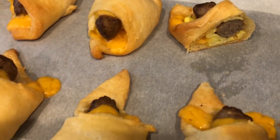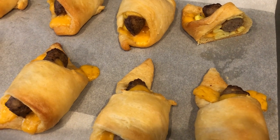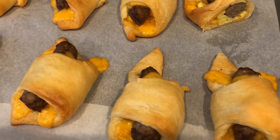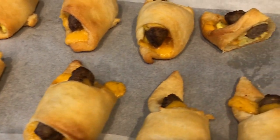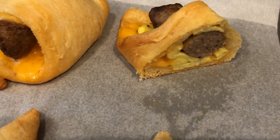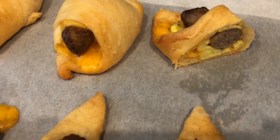Now because I used the smaller crescent rolls — I couldn't find the big ones — I probably could have gotten away with scrambling only three eggs. If you have the larger crescent rolls, four eggs will work for you. Howard tried the other half of this sausage roll and he loved it. He loves stuff like this, like kolaches, stuff like that.